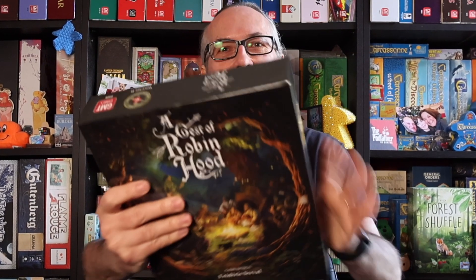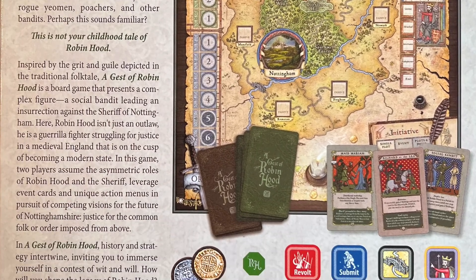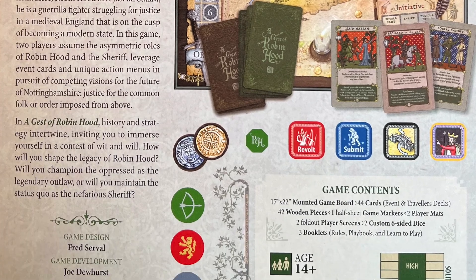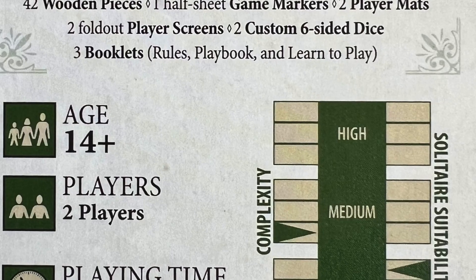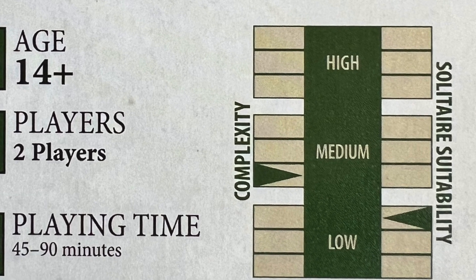Perhaps it could be A Guest of Robin Hood — I'm not entirely sure, but I'm sticking with A Jest of Robin Hood. Let's take a look at what we have here. This is a game for two players with a playing time of around 45 to 90 minutes. It has a low-medium complexity and a low solitaire suitability — something GMT always put on their game boxes, giving you an idea of how complex the game is and whether it would be suitable for solo play.